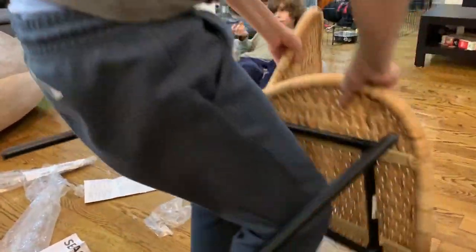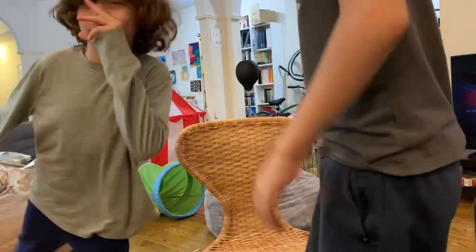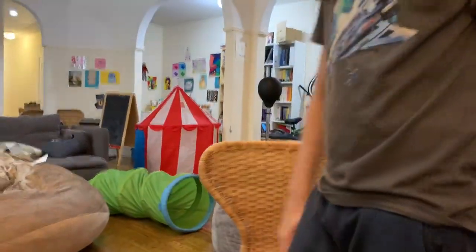Okay guys, I just finished building the chair and I think it's pretty good — it is how it's supposed to look. Let me try to see how it feels.